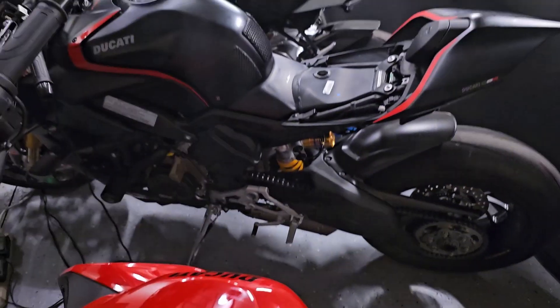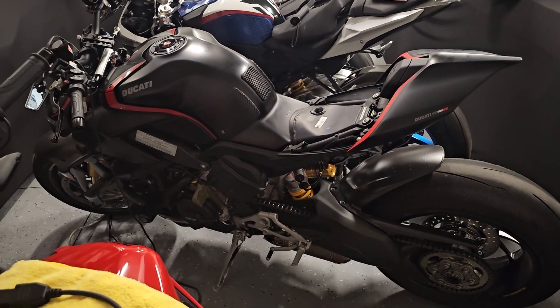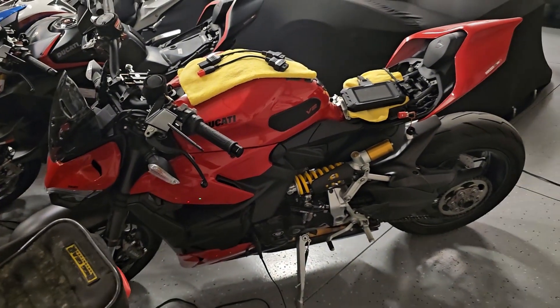So we have two bikes: a 2021 Street Fighter V4S and a 2023 Street Fighter V2.